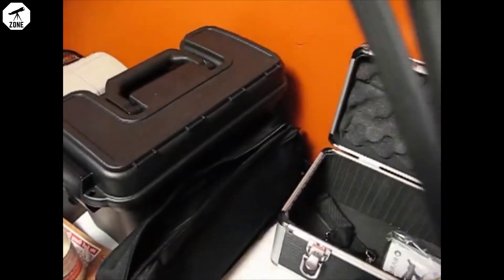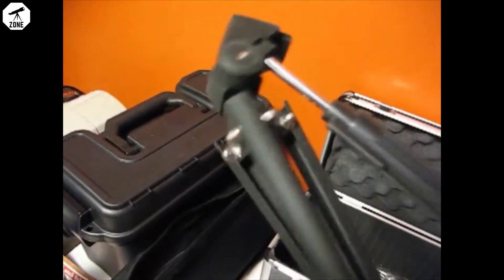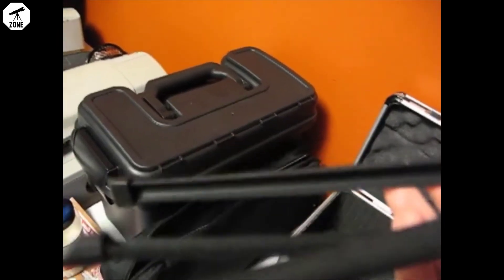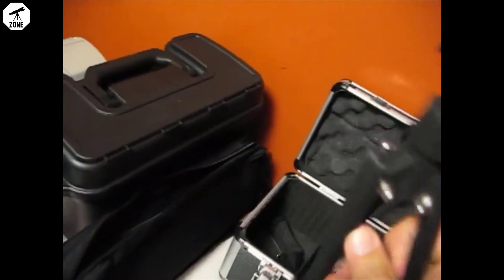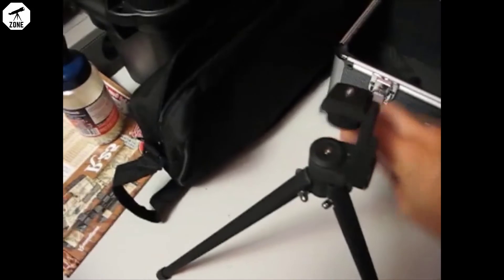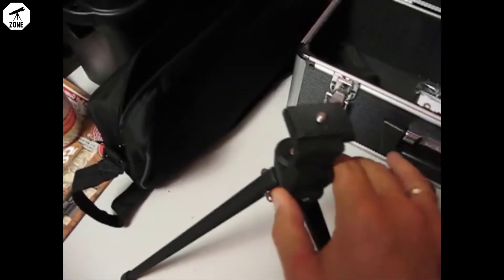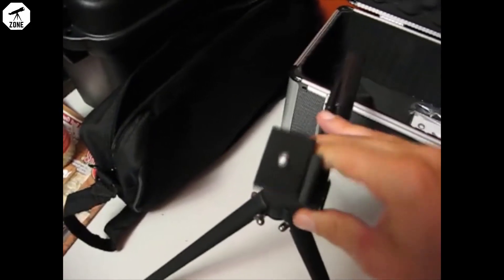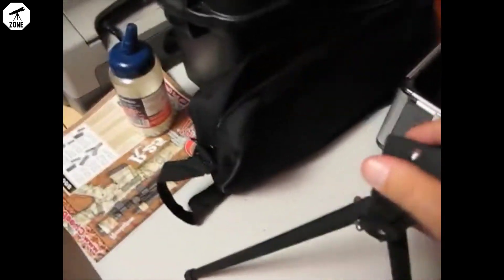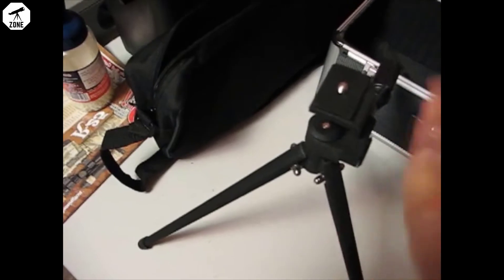Alright, so there's the tripod. Seems to be made out of fairly thin metal. The legs are a square-shaped U, kind of stamped out. Legs fold out like any normal tripod. It's got rotational adjustments, up and down. Seems to be not a bad little tripod.